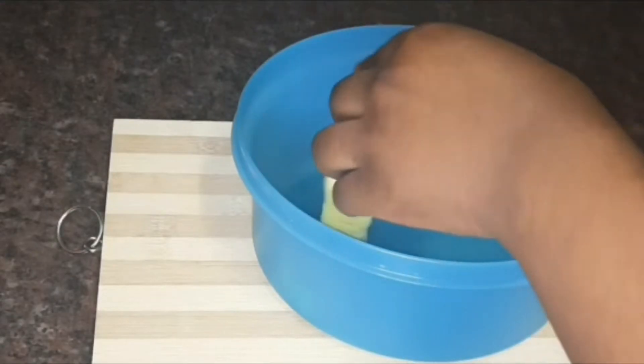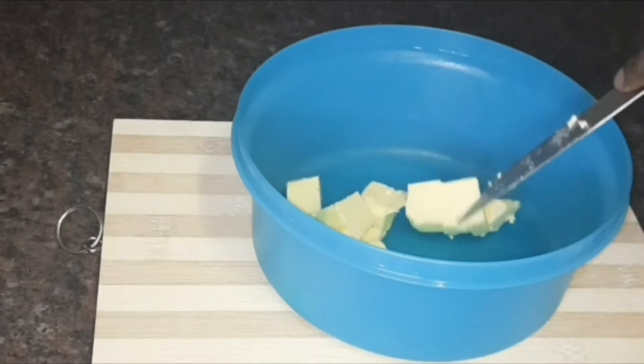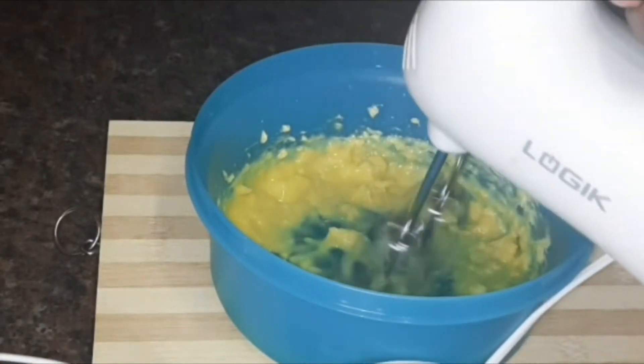Hi guys, welcome to my channel! Today we're making some low-carb shortbread cookies. We're starting with three tablespoons of butter — I've just melted that a bit in the microwave to soften it.